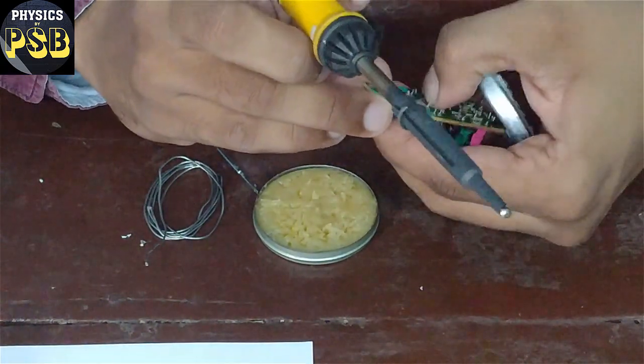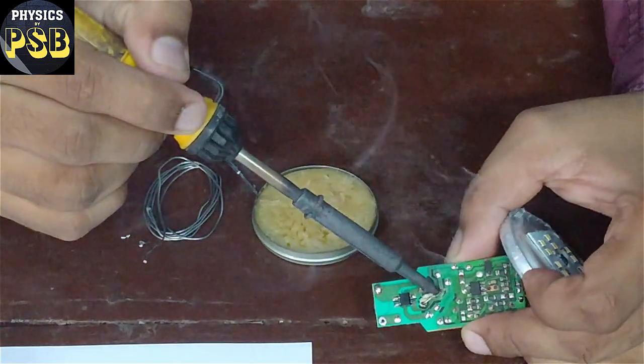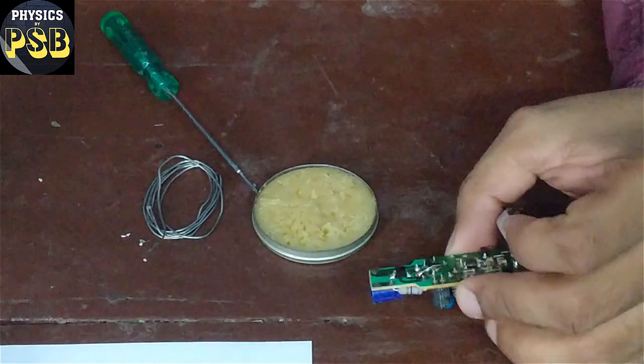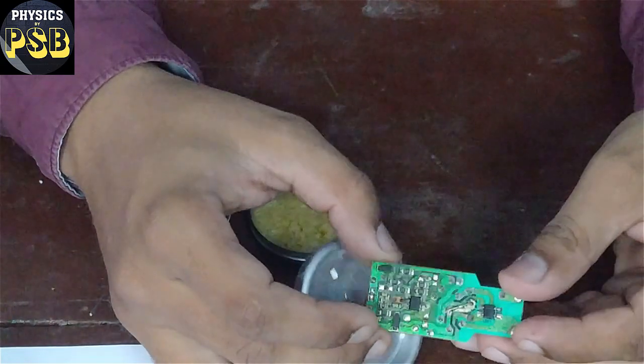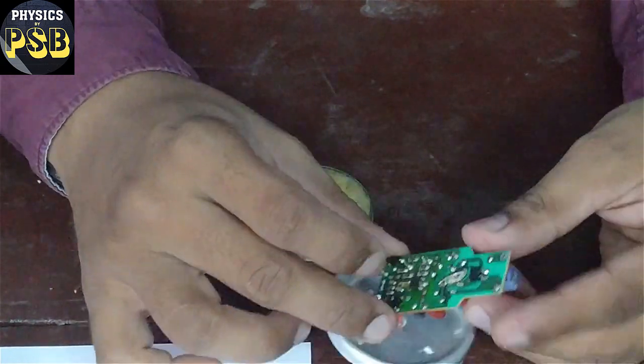I solder the positive terminal carefully. It is almost done. After soldering, check whether it has got soldered properly or not. Both ends are soldered properly.